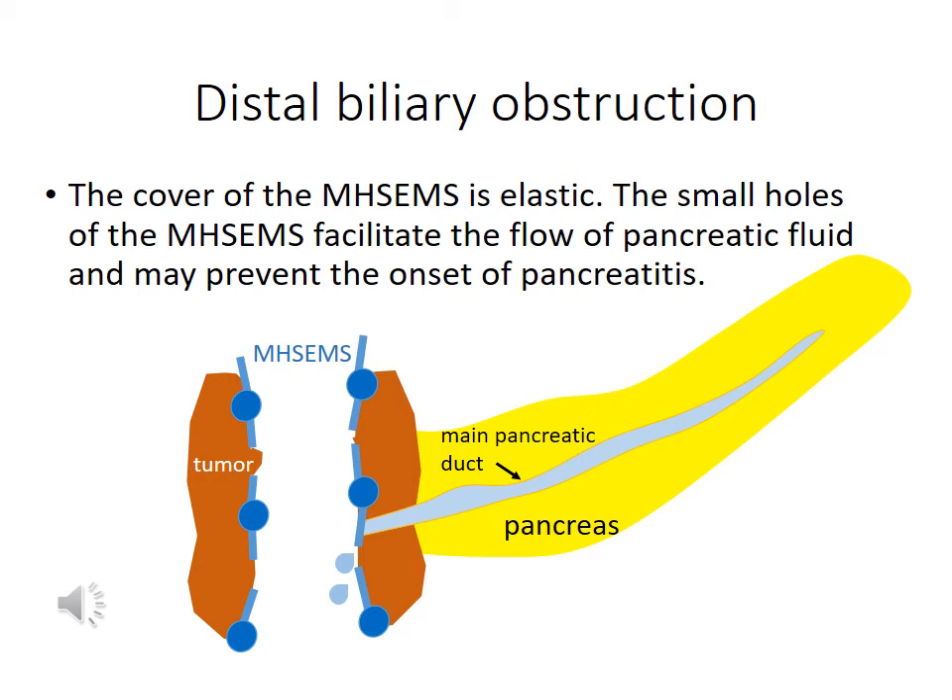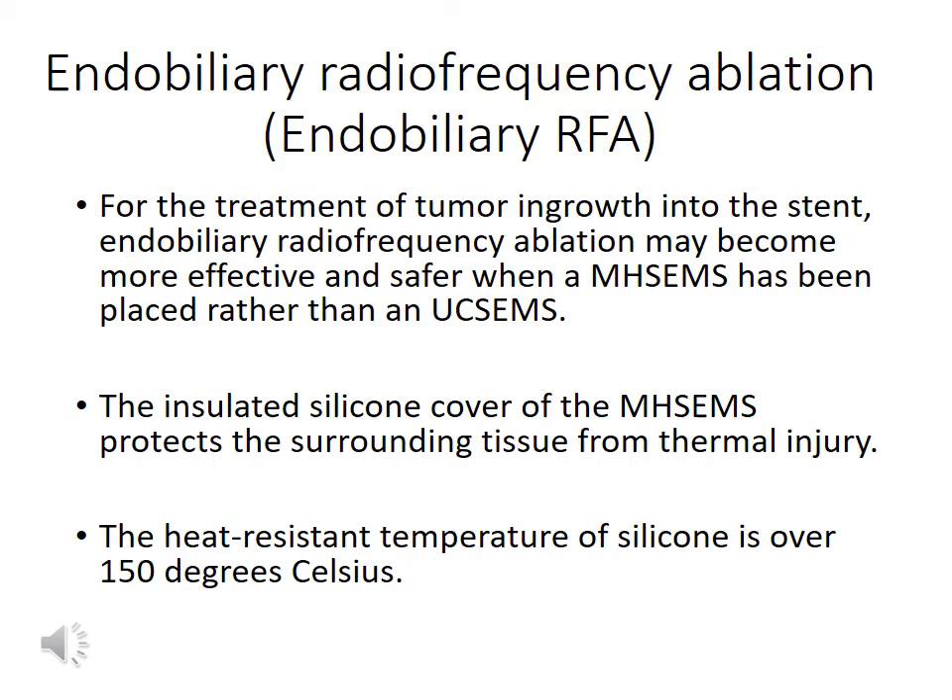The elastic cover and small holes of the multi-hole stand may facilitate the flow of pancreatic fluid, and the risk of pancreatitis with multi-hole stands may be lower than that with fully covered stands. It is sometimes difficult to perform re-intervention on a biliary stand that is obstructed by tumor ingrowth. Biliary radiofrequency ablation may become more effective and safer in patients with multi-hole stand placement than in those with uncovered stand placement. The insulated silicone cover of the multi-hole stand protects the surrounding tissue from thermal injury, and the heat-resistant temperature of silicone is over 150 degrees Celsius.